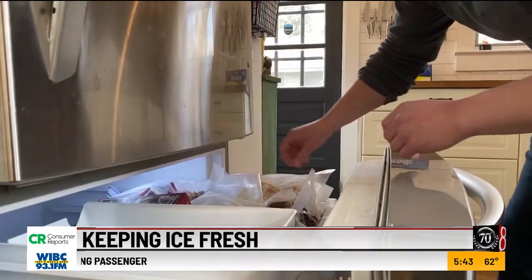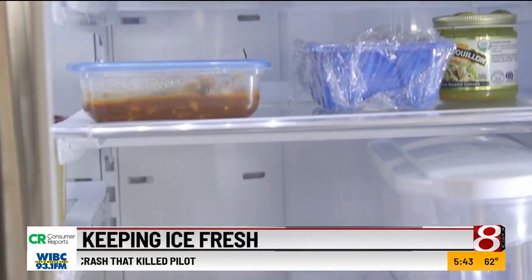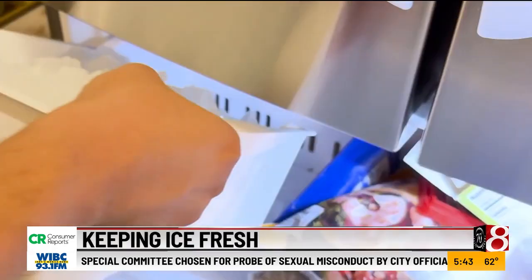But there may be another culprit: your refrigerator. This is more common in older refrigerators with one cooling system where cold air passes between the freezer and fresh food compartments, making it easier for your ice to get smelly.